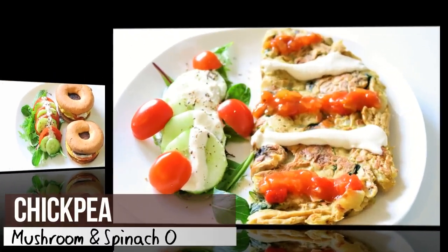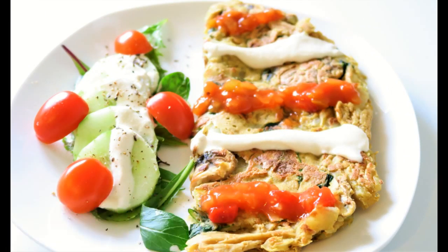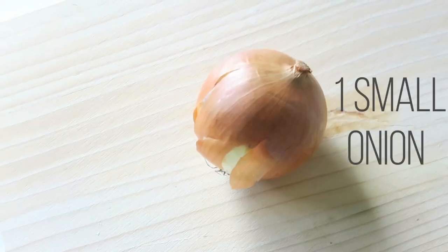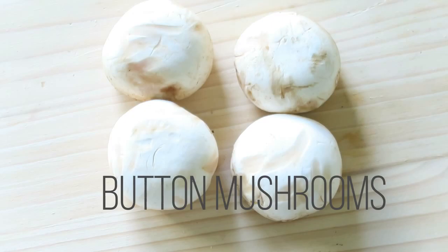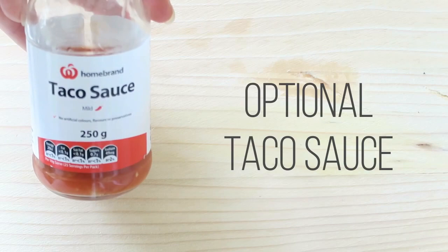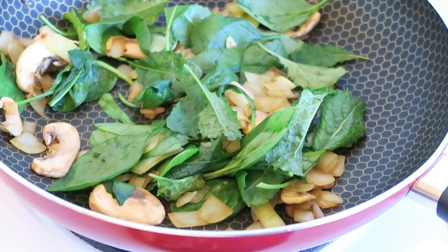Of course we're not done there — we now have our beautiful chickpea mushroom and spinach omelette to make. You'll need one batch of your egg substitute mix, plus one small onion, about four button mushrooms, a handful of kale and spinach, and then optional choux cream and taco sauce, plus whatever salad ingredients you wish.